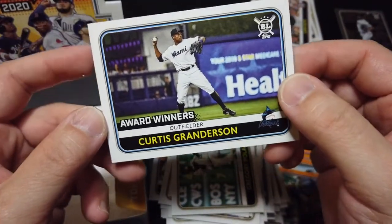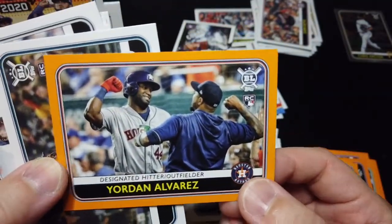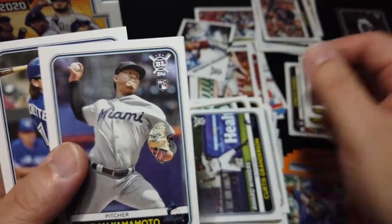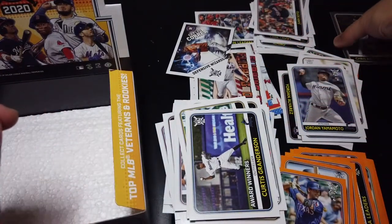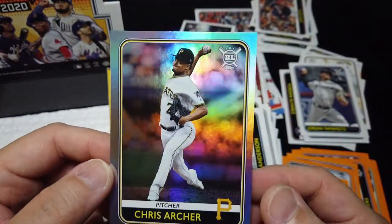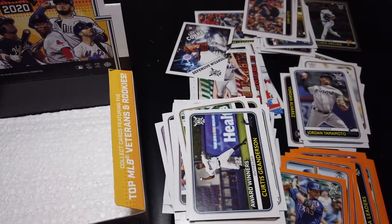Alright let me just recap really quick. In terms of rookie cards: Jordan Alvarez orange border, Kyle Lewis, Luis Robert, Gavin Lux, Yodan Alvarez, Kino Kino, Yamamoto, and two Bobachets. And lastly, the biggest pull in this box — Chris Archer, 32 out of 100, limited card. I hope you guys enjoyed this video. If this is your first time visiting my channel please subscribe, and don't forget to give a like to this video if you enjoyed watching it. Until next time, have a good one guys!